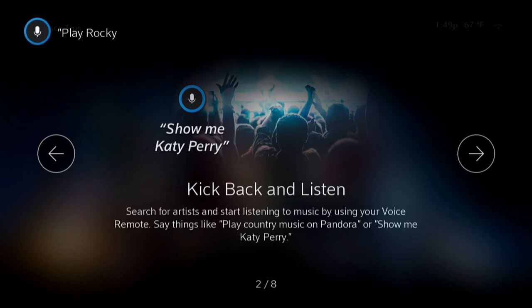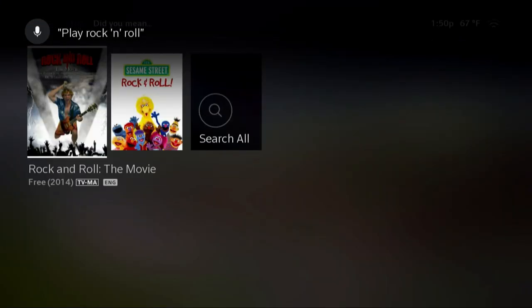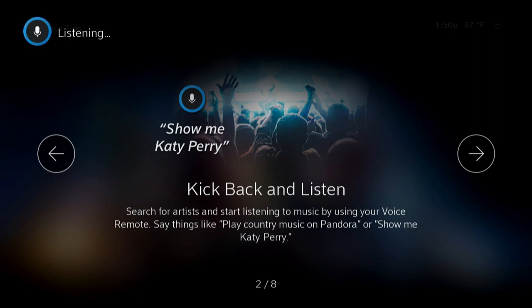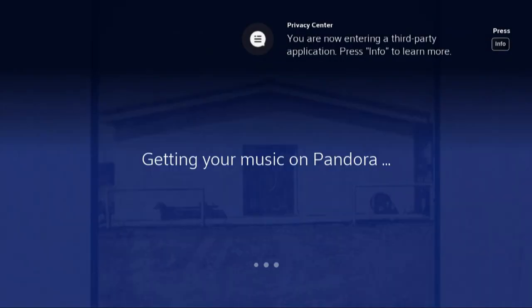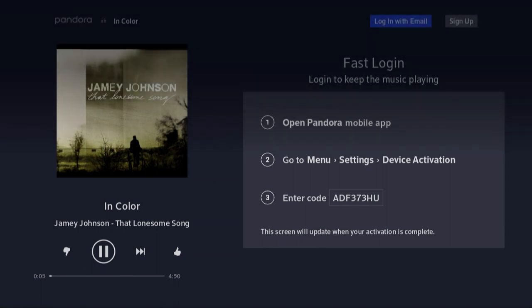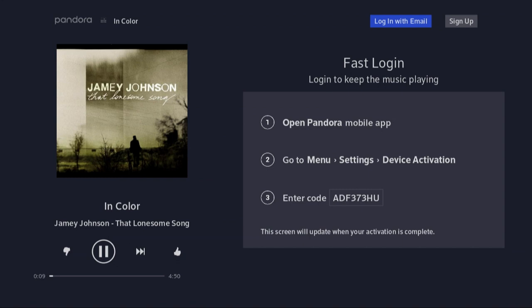Let's try music — play rock and roll. That gave me a movie and Sesame Street but no music. Play rock and roll on Pandora — at least it loads the Pandora app and gets my music. It looks like Pandora is the supported option here. This is not the music I would classify as rock — it says 'rock and roll radio' but it sure sounds like country to me.